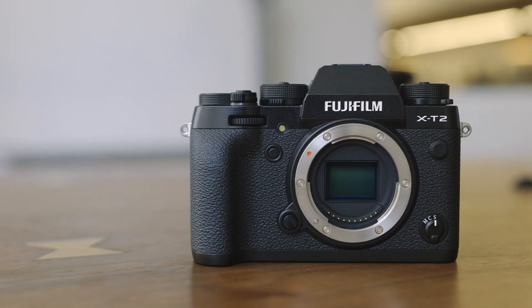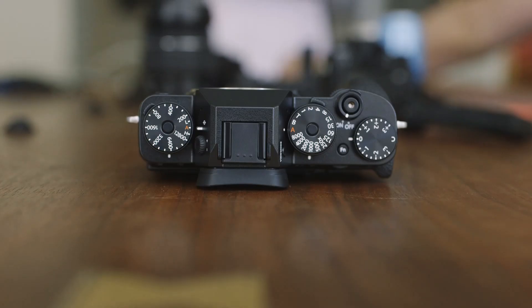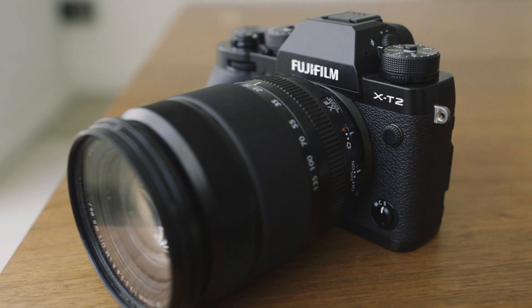The X-T2 has a 24 megapixel sensor versus the X-T1's 16, and those 8 extra megapixels make a big difference. Your photos are sharper, and you've got more room to crop and edit and just kind of mess around with them. Fuji's also bumped up ISO to 12,800 — the X-T1 topped out at 6,400 — so you've got more flexibility for low light and dark photos. There are more autofocus points too; you can choose 91 or 325, which is pretty crazy, so it's super easy to dial in on something to focus on in your shot.